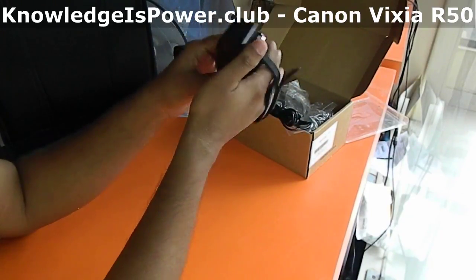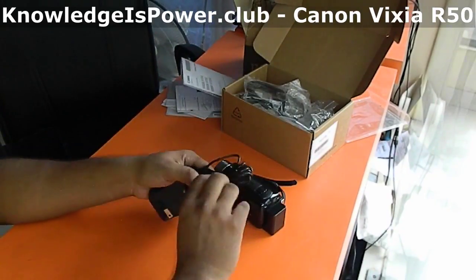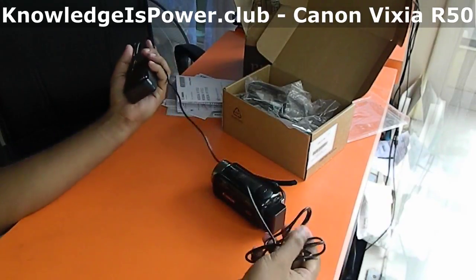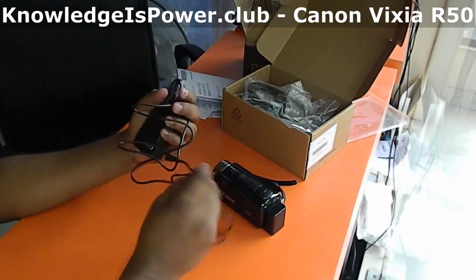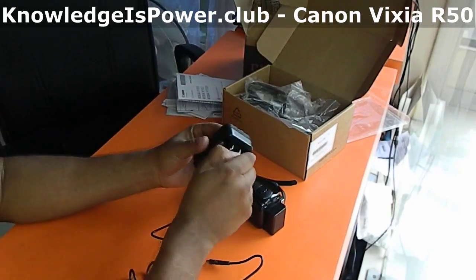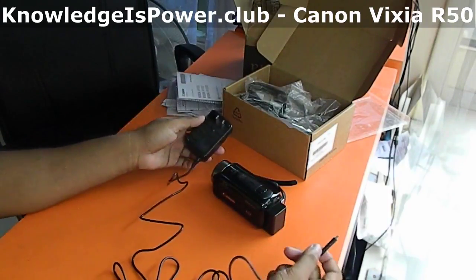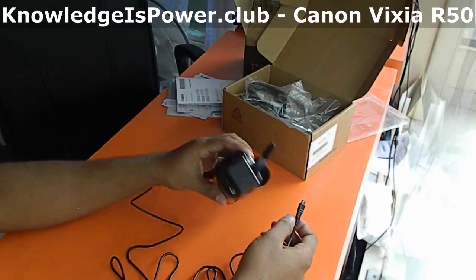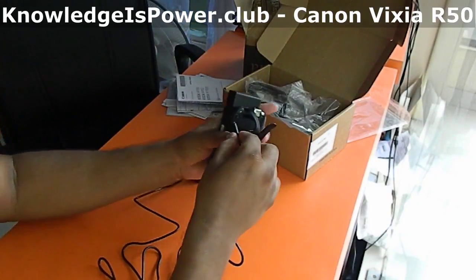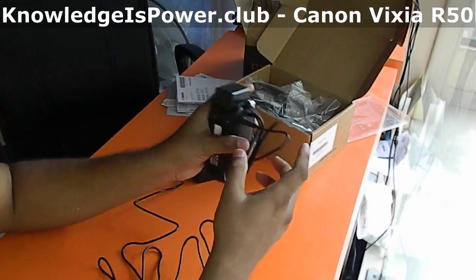Closing the panel will switch off the camcorder. Let's see what more we have — here is the power cable. The pin can be pulled out. Let's plug the cable in — here is the cable connection point.